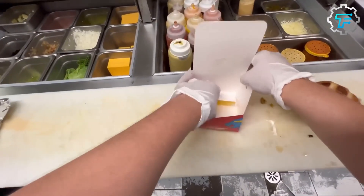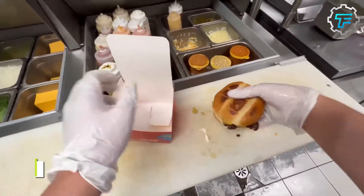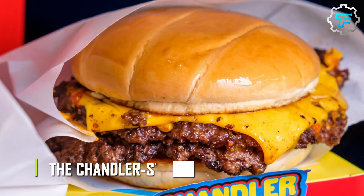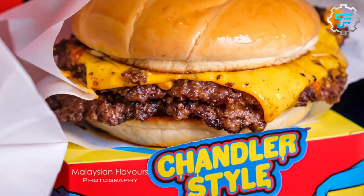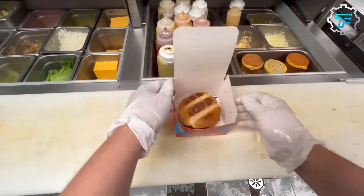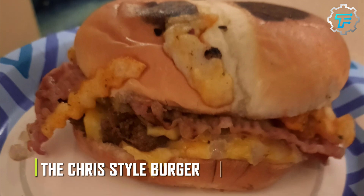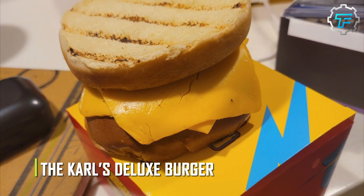There are just four burger options on the Beast Burger menu, and this process describes just one of them — the Beast Style Burger. The Chandler Style Burger is prepared almost like a Beast Style Burger, except there are no toppings, just cheese slices and beef patties. In addition to everything the Beast Style has, a Chris Style Burger also has bacon and fries.